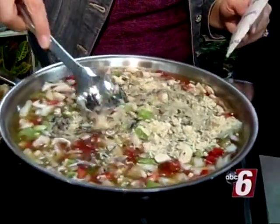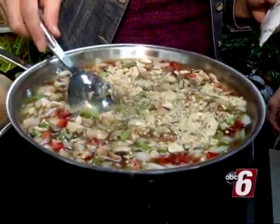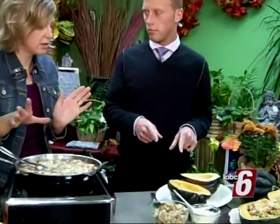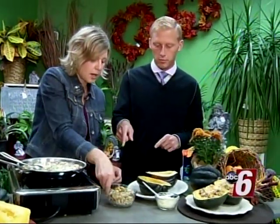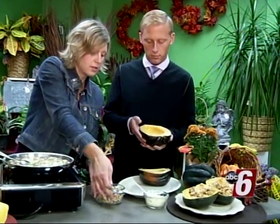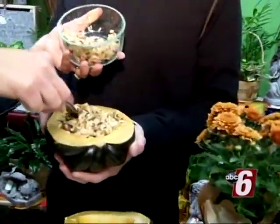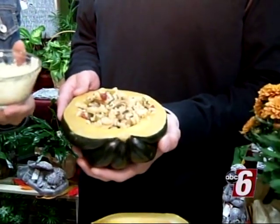Mix that all together, put a lid on it, and let it simmer for about 15 minutes — all while the squash is cooking. Once it's all done, take your acorn squash and just fill it right up. It has this nice bowl shape already ready for you, so it's perfect.